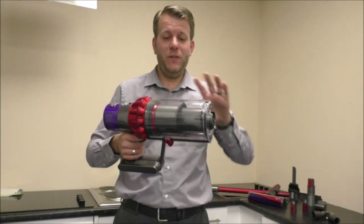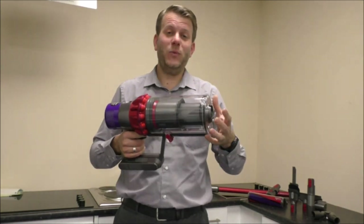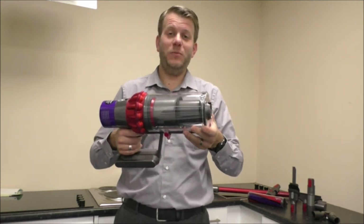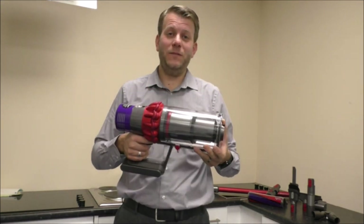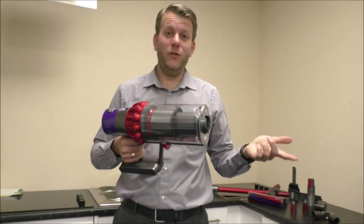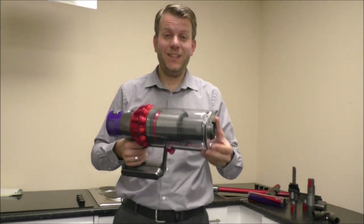Something else to note while we're on the subject of the bin is the capacity. On this one it is 0.76 litres, and if you're comparing it to other cordless vacuums on the market it is a huge bin. The main advantage is that you're not having to empty it so often. Especially comparing it to some of the earlier Dysons — the V6 was around 0.4 litres — so that's almost twice the capacity of some of the earlier models, which is fantastic.